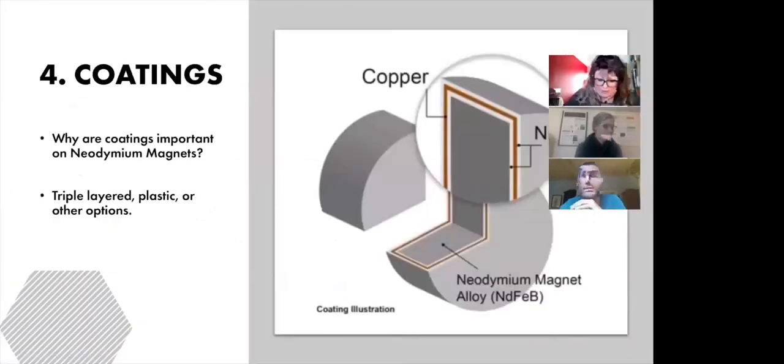Our next slide is about coatings and why coatings are so important on neodymium magnets. It turns out the element neodymium is very reactive to oxidation, leading to complete loss of its strength. Therefore the coating that surrounds this magnet is particularly critical to its function. Most of the possible coatings are also archival, and the standard three-layered plating — nickel-copper-nickel — is the most popular.